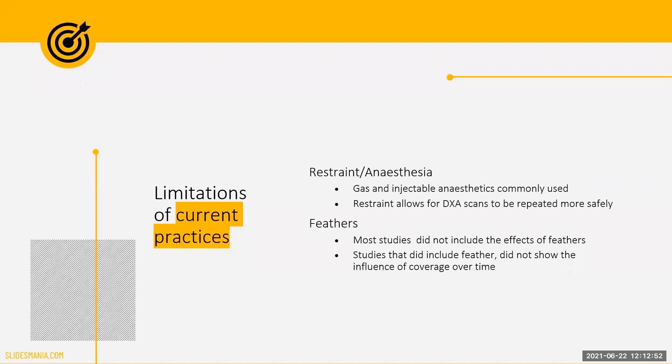While studies have been done to develop these regression equations, there have been some limitations to previous research. To date, most of these studies have been done on broiler chickens, while only one study has been found in laying hens. There have also been several issues of note, with the two primary concerns being how to keep the animal still and in position on the scanner, and the impact of feathers on body composition results.